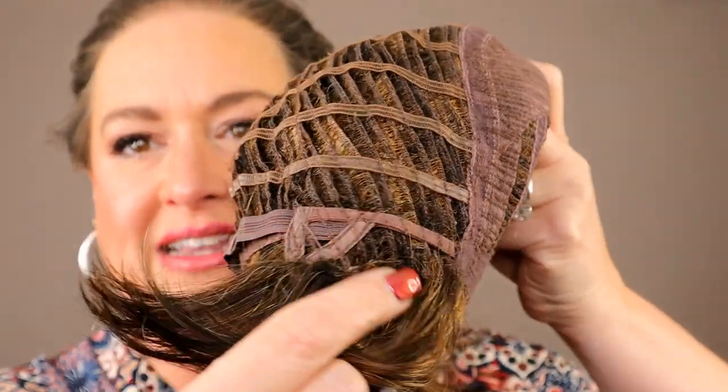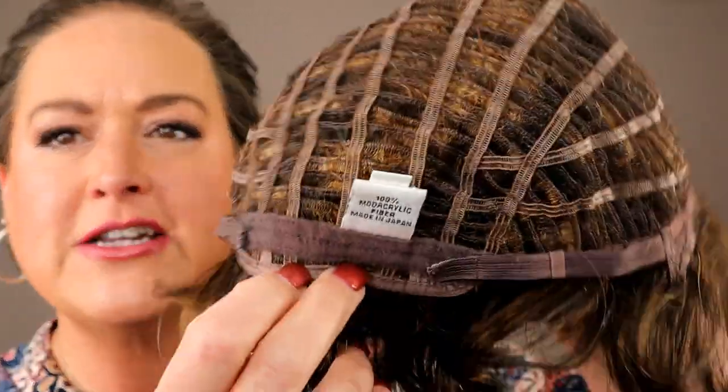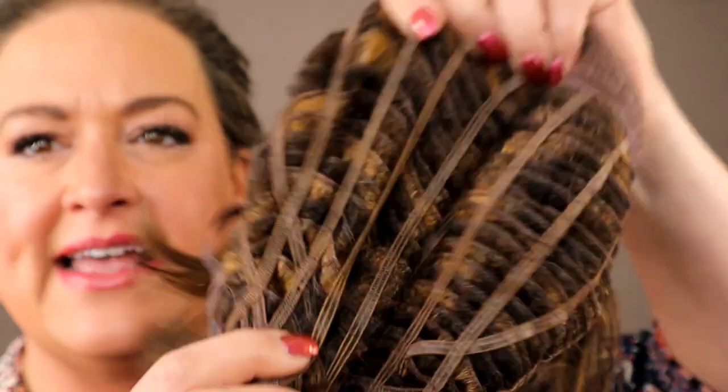Basic cap all around. We have extended ear tabs and an extended nape — it's sort of a really interesting nape. We've got like a soft nape and then more of that hard material that extends it out. Really interesting. We've got Velcro adjusters and lots of stretch — super stretchy. I like to try to put the adjusters as far out as I can and then assess size, so I can help you guys decide if something will fit you. This is running like average to average large. I have it all the way out and it's so loose on me. There is so much stretch on this wig.